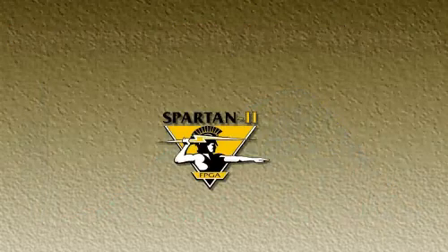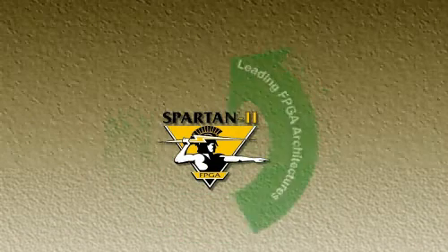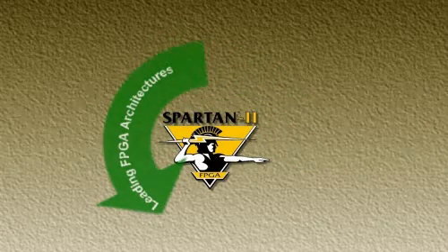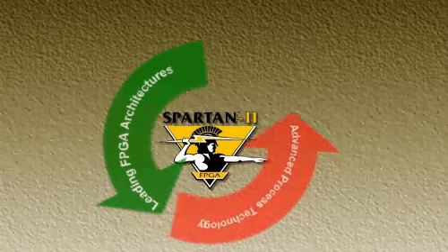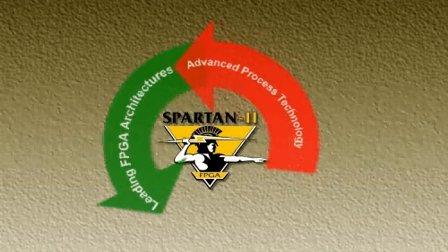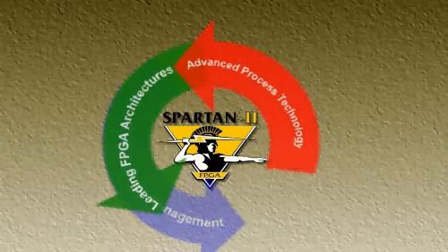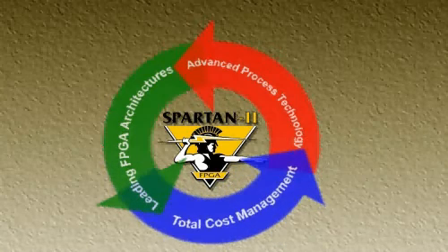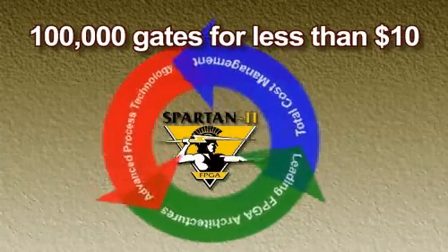The Spartan II family is based on the Virtex architecture, thereby leveraging all the previous work done in synthesis, software and core development. We use the most advanced process technology available in order to get the smallest possible die size and lowest cost. With the Spartan series devices, the die is less than half the cost equation. Most of our savings come from wafer sort, test, assembly and overhead reductions. These three elements enable us to provide 100,000 gates for under $10.